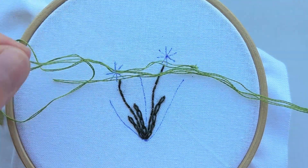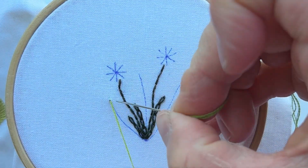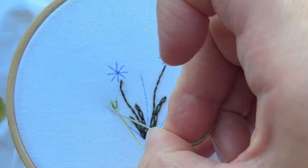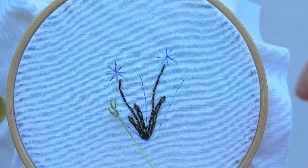Now let's change the color of the floss. Thread your needle with two strands and now we are going to embroider these twigs using the feather stitch.